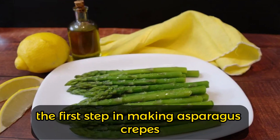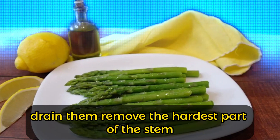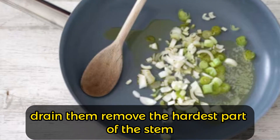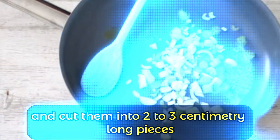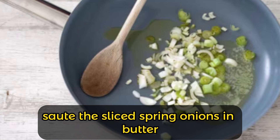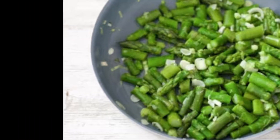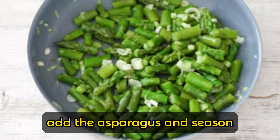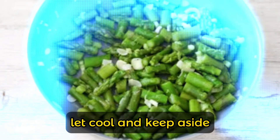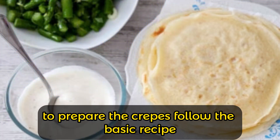The first step in making asparagus crepes is to boil the asparagus for 15 minutes, drain them, remove the hardest part of the stem, and cut them into two to three centimetre long pieces. In a nonstick pan, sauté the sliced spring onions in butter, add the asparagus, and season. Let cool and keep aside. To prepare the crepes, follow the basic recipe.